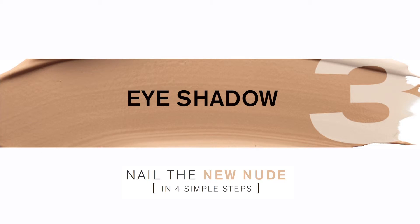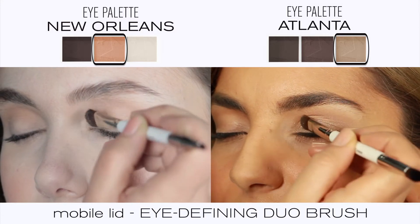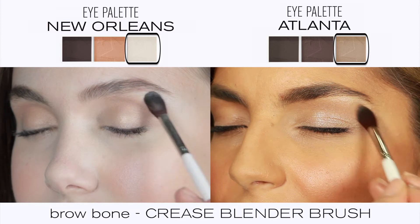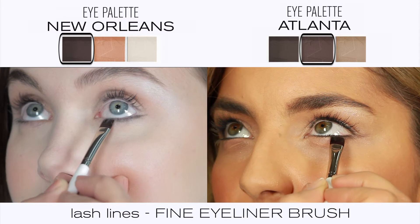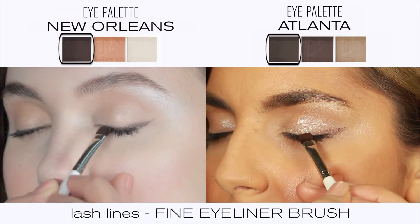Step three: accessorize the eyes with a neutral statement. Choose an eye palette to suit your skin tone and blend the light shade over the mobile lid and the brow bone. For more definition, use the darker shades as a nude liner. Frame the eye by beginning on the lower lash line, then continue on to the upper.